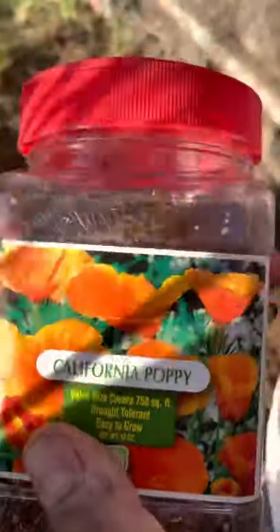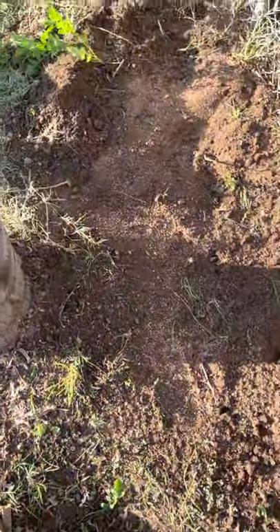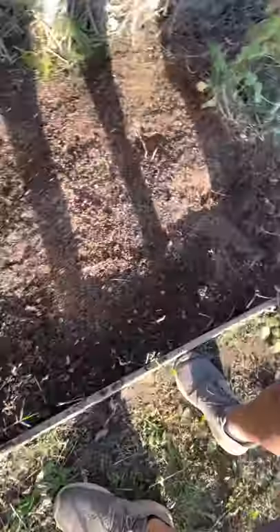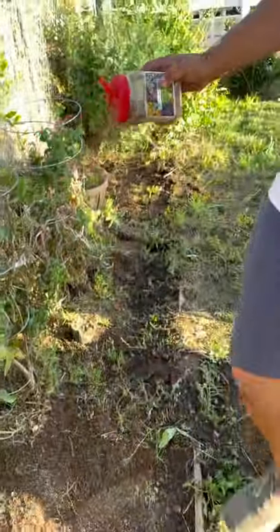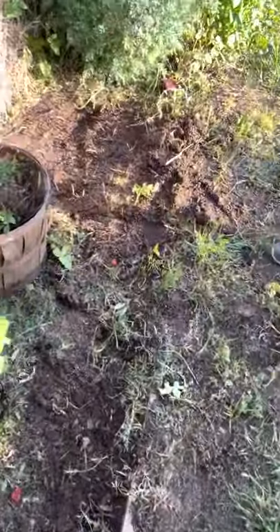We're gonna be putting the hummingbird mix, the wildflower California poppy from Home Depot, and then we're planting the hummingbird and butterfly mix also from Home Depot — these were $17. We're just gonna be planting them where we had our tomatoes, so the soil was already really good. Check back in two moments.